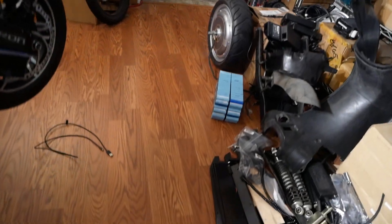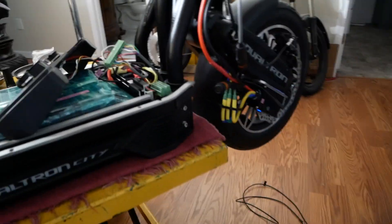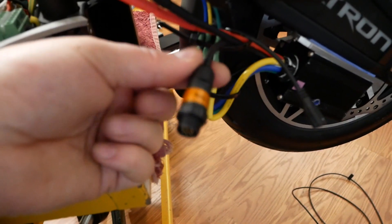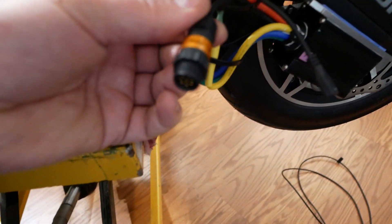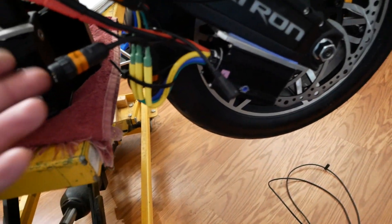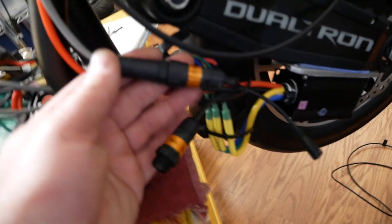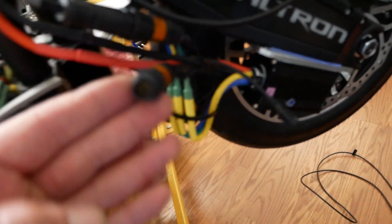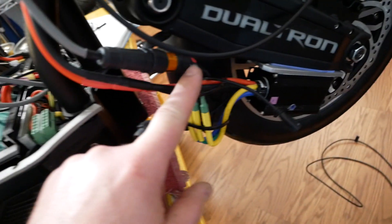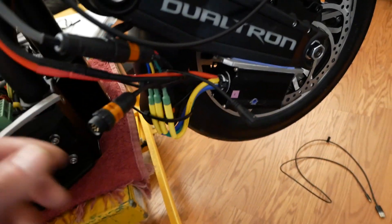Right now both controllers are going to stay set up identically physically as much as I can. This right here is an 8-pin IP68 connector and I have PPM and UART in there — that's what the 75100s call it. That's 8-pin male, and the one coming out of the controller is 8-pin female, so I can't misplug them together.